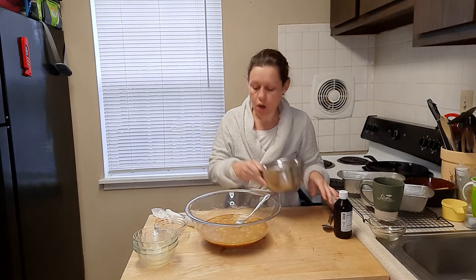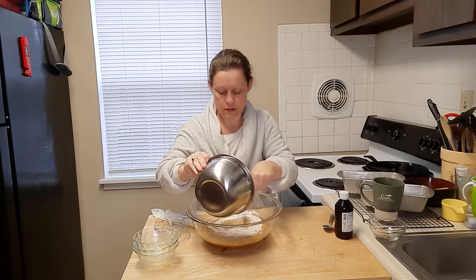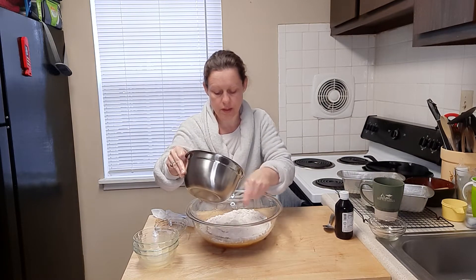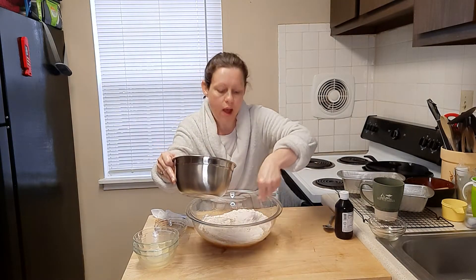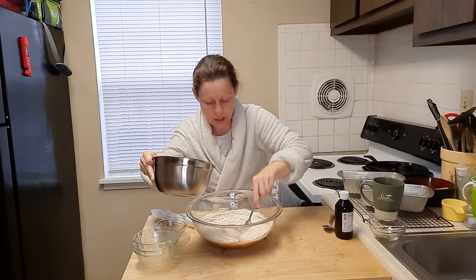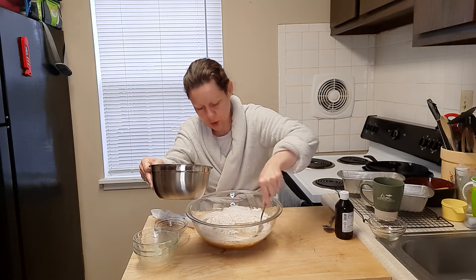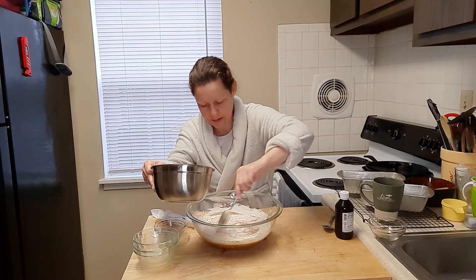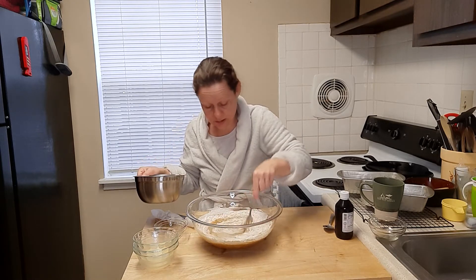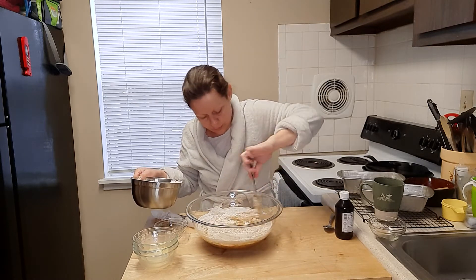We're going to add our flour now. I don't like to dump it all in at once — I like to work it in a little at a time. You want to make sure that you don't overwork your doughs or batters, because sometimes it just doesn't set right, or it comes out hard. We're just not going to take that chance.